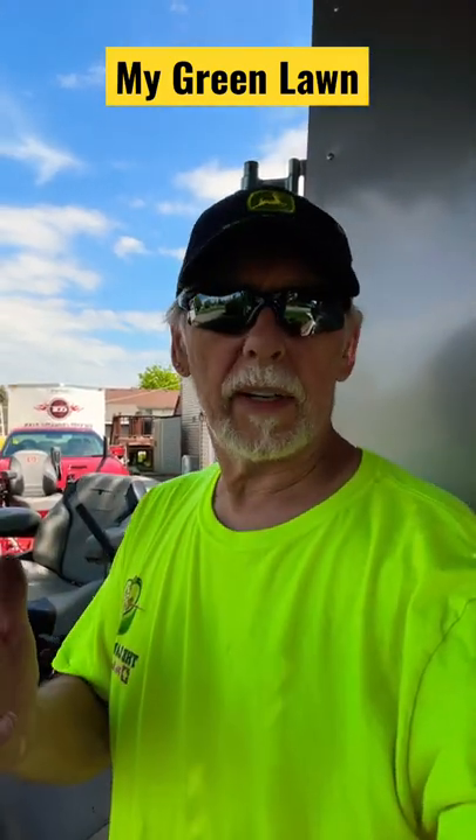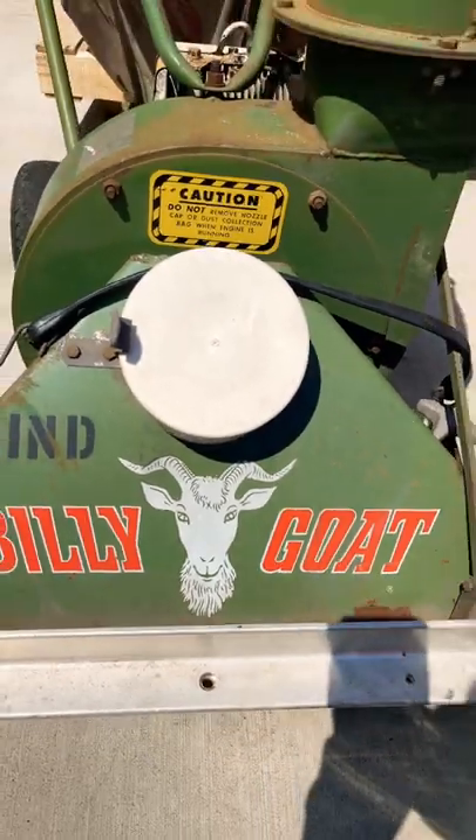I'm just kind of wondering when I'm going to get a chance to work on this little project that I've been trying to work on. Let's take a peek at that real quick. I want to get a chance to look at this billy goat.